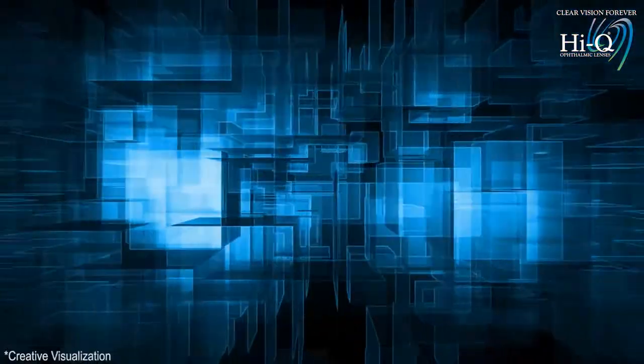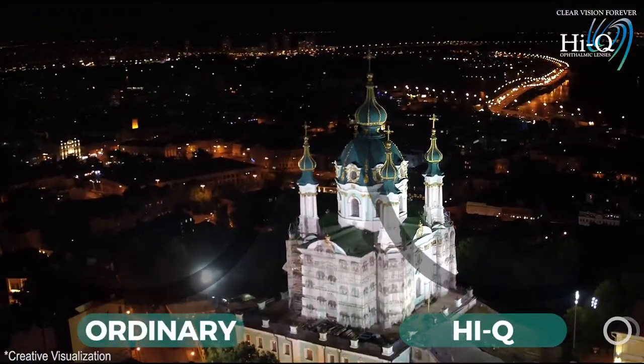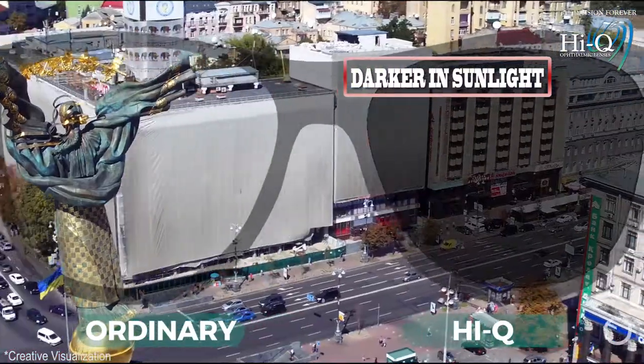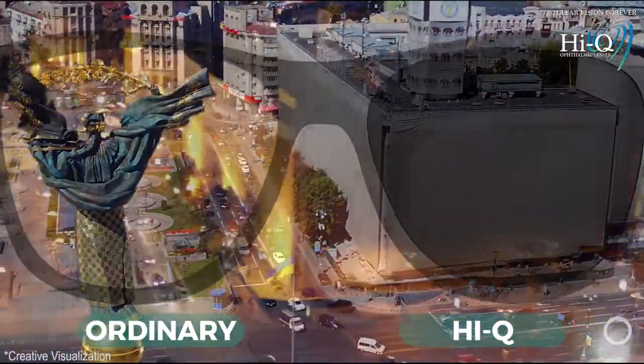HiQ sun tech. HiQ sun tech is made from a clear base photochromic material which becomes darker in sunlight and clear in the dark.